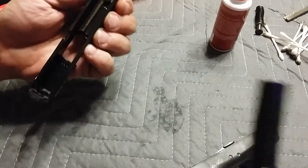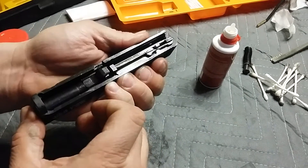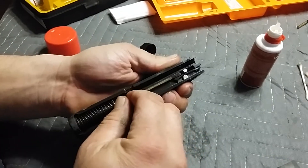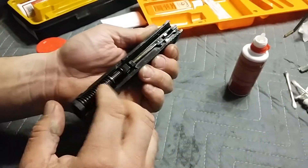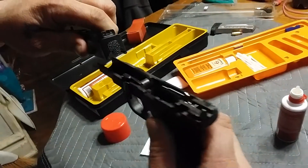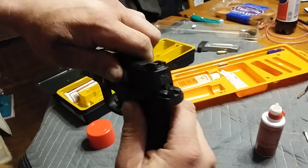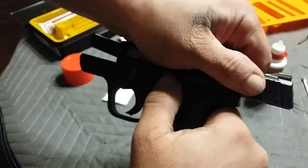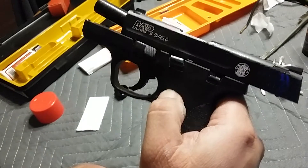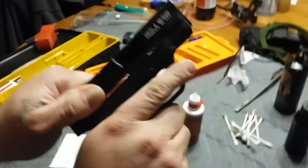Anyway, to put the gun back together: take your barrel the same way you took it out, stick it in, click it back. Get your spring back in and reassemble the gun — those two notches are going to go right along those two rails. Pull it straight back and lock it back again. Release your takedown lever, release your slide lock, and you should be back in business.